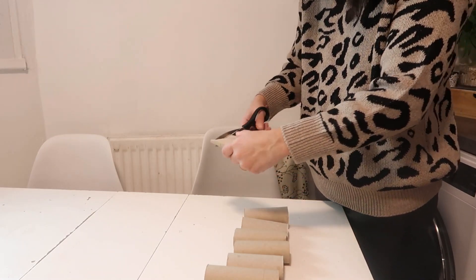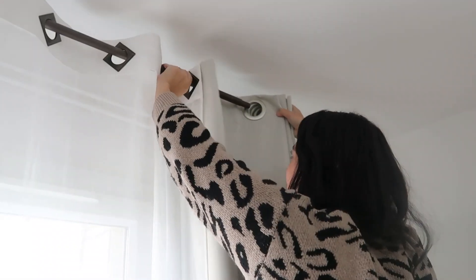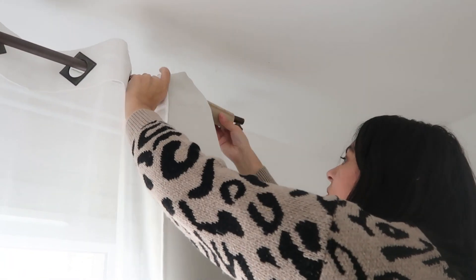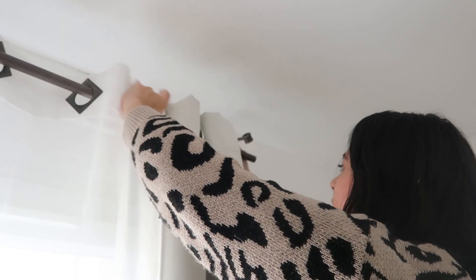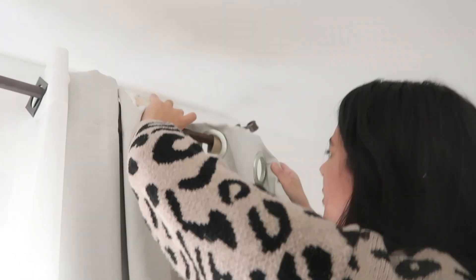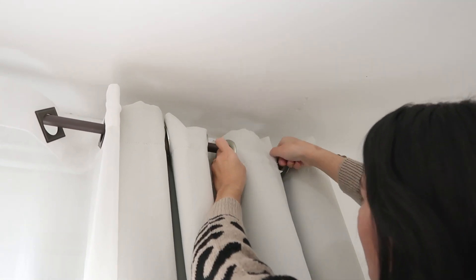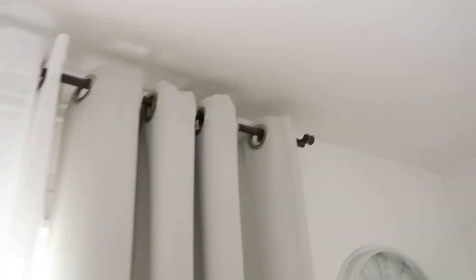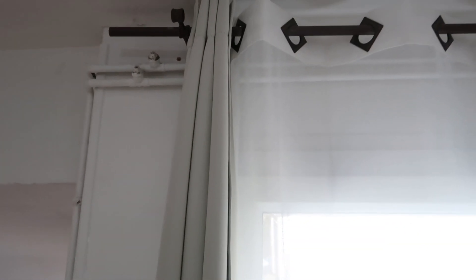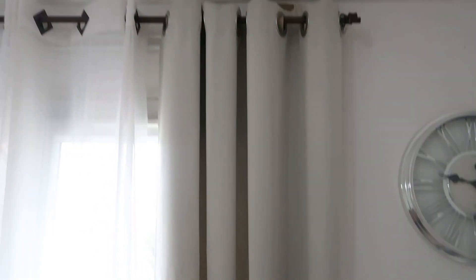Tip number 6, which I saw on Instagram on a decor account called Interior Farmhouse, consists of recycling paper towel rolls or toilet paper cardboard rolls to create that beautiful, full, wavy curtain effect you often see in American decor accounts. You simply place a toilet paper roll between each wave of the curtain. You cut them all the same size, and as you can see, one side is tight and the other gives that beautiful wave effect for a great curtain look. You can also cut the cylinder in half to clip it directly onto the curtain rod.